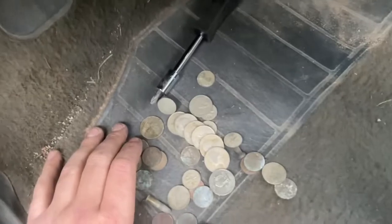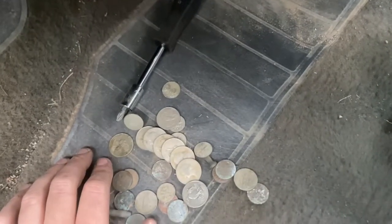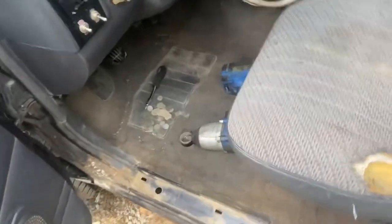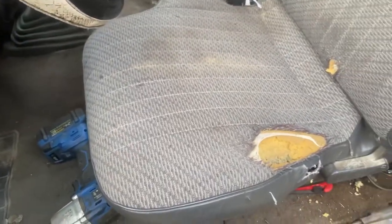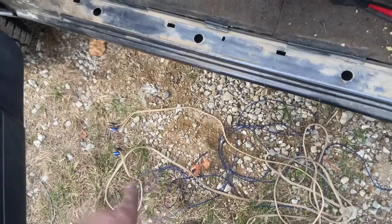Guys, I ended up getting about two — about three dollars and change just sitting under my seat. And considering I found a bullet in there too — I'm considering this getting paid to do an install on my own truck. Can't beat free money! Okay, next — got the power ran, got the ground run, now we've got to run the AV cables.